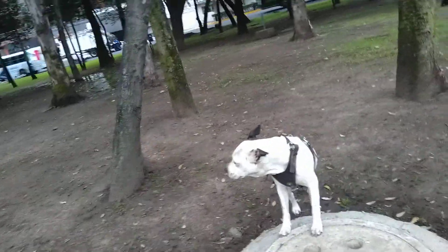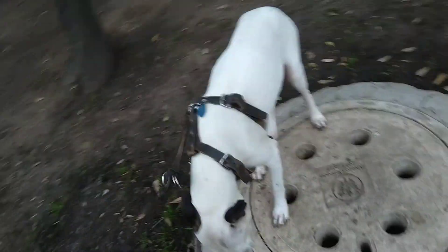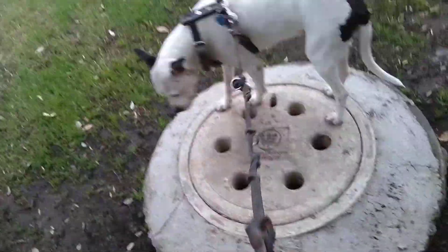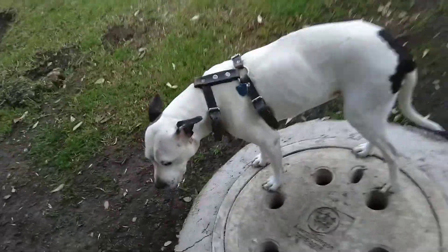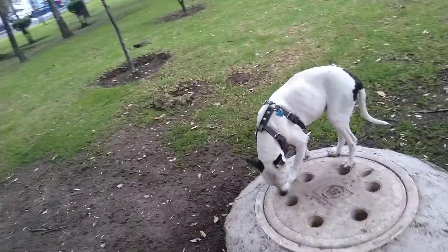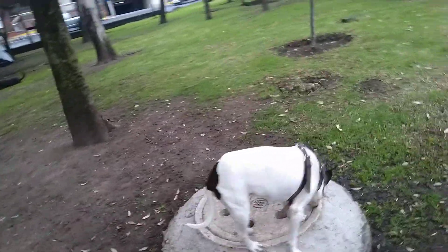Fifi Lulu already knows this trick, but I'm going to show you: when your dog doesn't know where to poo and pee, what you have to do is grab the leash and go like this with the dog — just pulling your dog inside the drain. That way she or he understands. She already knows, but that's what you do with the leash.